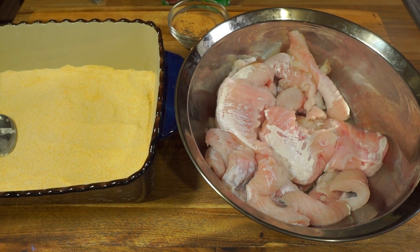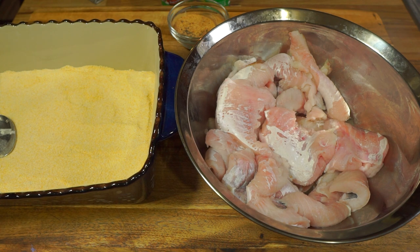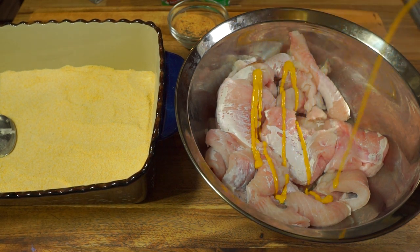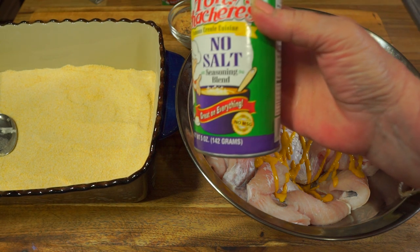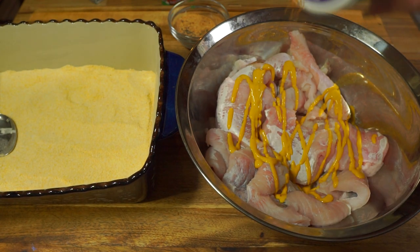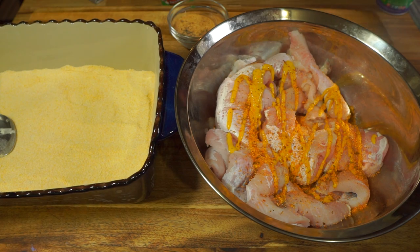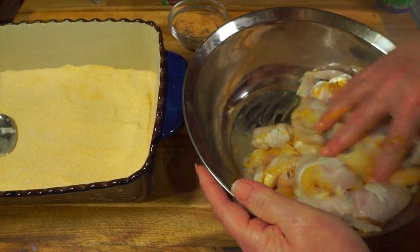I'm using mustard. A lot of people like to soak catfish in buttermilk, but I don't care for that — in my experience it just browns it too much and doesn't cook up as good. So I've always stuck with just the mustard, maybe a tablespoon, no more than two tablespoons. I'm also going in with a little no-salt Tony's seasoning, but you can skip that. Just get this all mixed up and get the catfish nice and coated with the mustard.